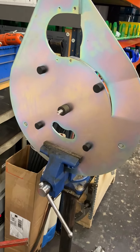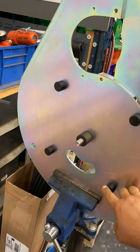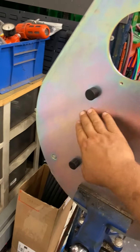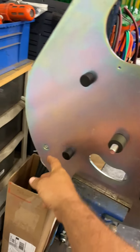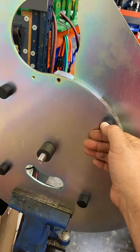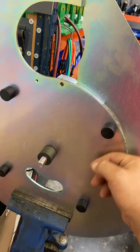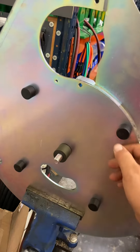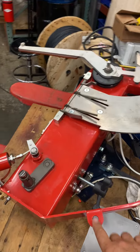It sounds like you took the carousel off and you're talking about this part getting worn off. The top part of the carousel spins across these and that holds them up. They will look pretty scratched most of the time, but you just put a little grease on there whenever they get squeaky. Otherwise I wouldn't mess with them.